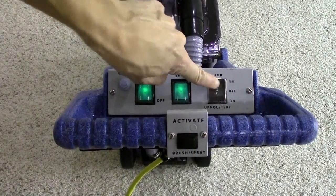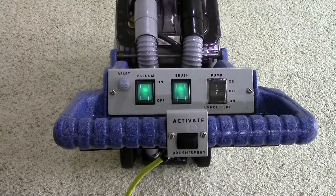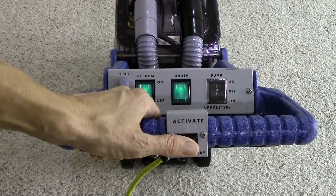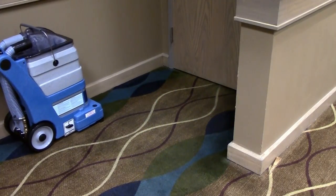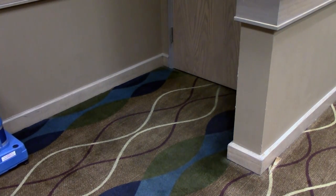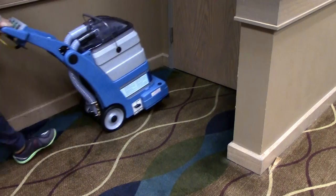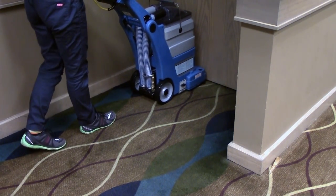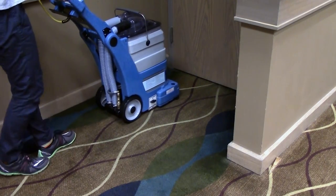Hold down the activate button on the handle to apply water and start the agitator brush. With the 5 Star, you clean by pressing and holding the activate button to apply solution and to engage the agitator brush, then pulling the 5 Star back. It's best to overlap a little so you make sure you are getting full cleaning coverage. The 5 Star is designed to get into the corners and to be highly productive.